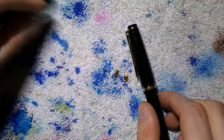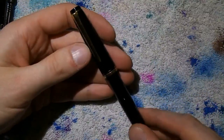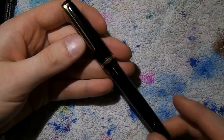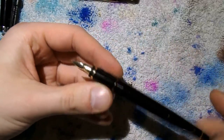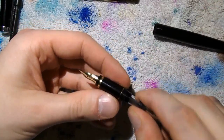The Namiki Falcon has a flex nib. Now, we learn — and sometimes we figure out that we've been wrong. I've told people on my channel that this pen cannot be disassembled. Obviously you can remove the barrel to take out the converter.